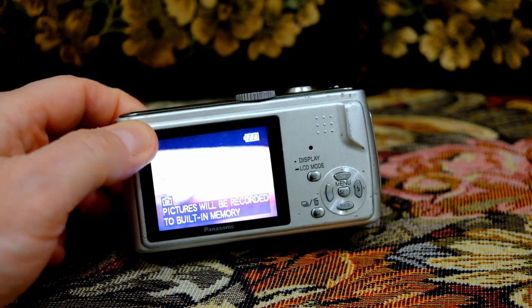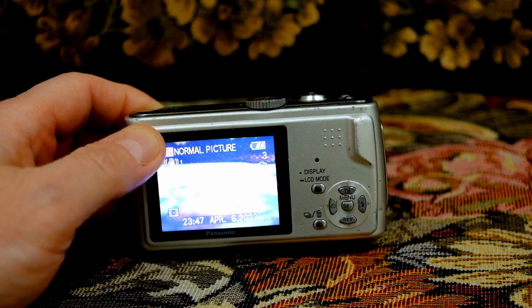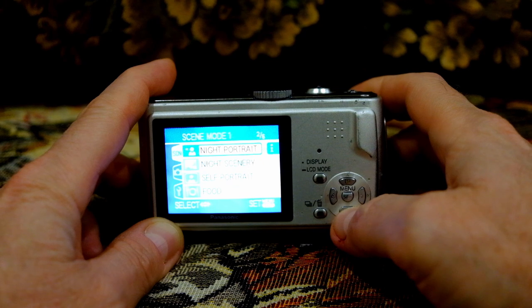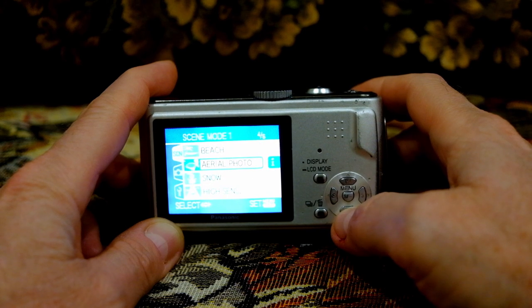And capture clear and sharp images even when you're on the move. Scene modes are: Portrait, Soft Skin, Scenery, Sports, Night Portrait, Night Scenery, Self Portrait, Food, Party, Candle, Fireworks, Starry Sky, Beach, Aerial Photo, Snow, High Sensitivity, Baby 1, and Baby 2.